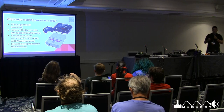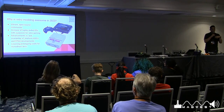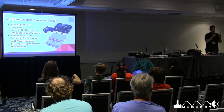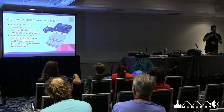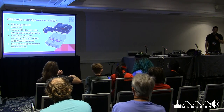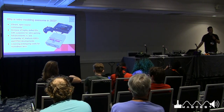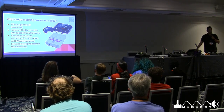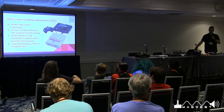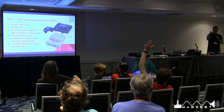Why is retro modding awesome in 2023? It's got a huge open-source community supporting it. Everything I've learned has been through open-source resources — video tutorials, how-to videos. The actual mods are developed by people who are passionate about supporting these consoles, with no corporate interests involved. There's also an increase of highly skilled electrical engineers with a passion for retro gaming, and advancements in the availability of ASICs — application-specific integrated circuits — which are leveraged to meet certain design challenges. There's also the huge development of FPGAs.